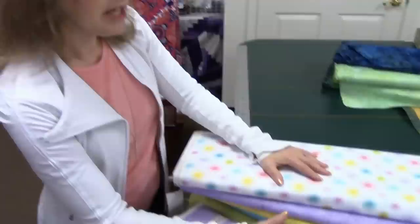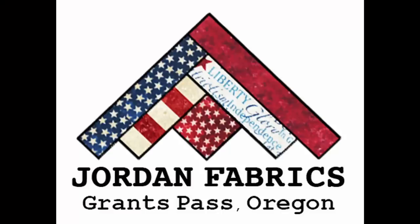Hi, I'm Donna Jordan from Jordan Fabrics. Now that spring is finally here in Southern Oregon, I just am itching to try some new baby quilts. I've got some pretty pastel fabrics here and I'm going to try a disappearing nine patch.